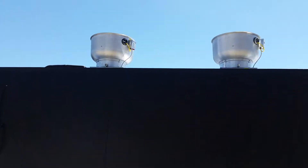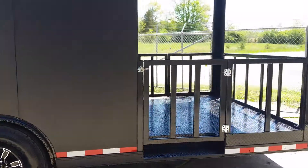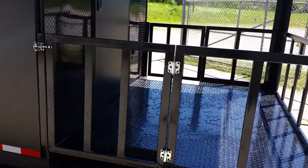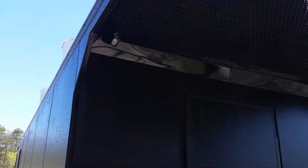Your two exhaust bells. You have access gates on both sides of your porch. Your lights are on the back entry door in the rear.